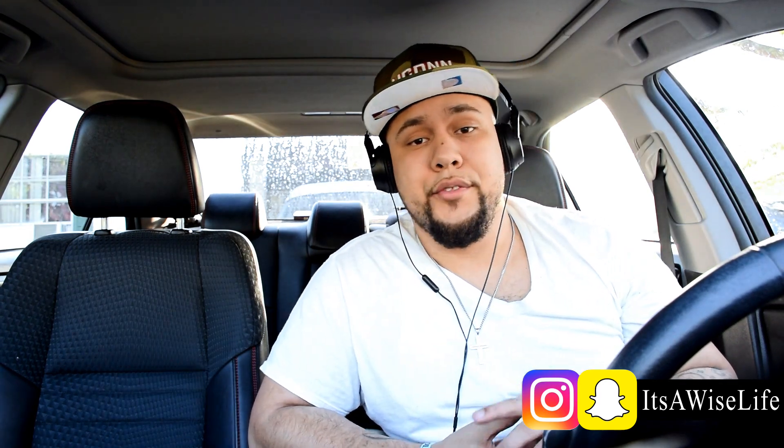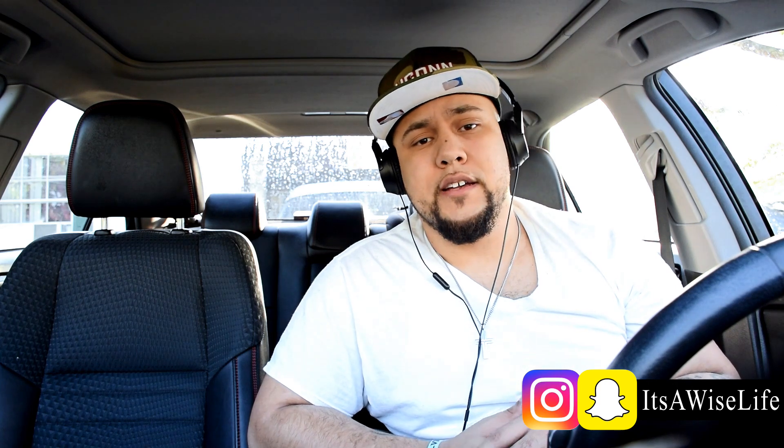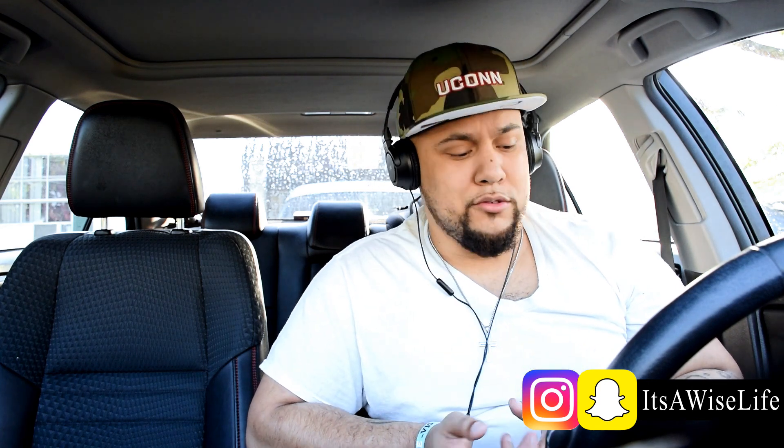Now, this guy calls himself Mac Lethal. He's been known for rapping fast. The first time I heard of him, he was rapping some shit — I forgot what it was — but he was rapping while he was flipping pancakes. Yes, you heard me right. Pancakes.